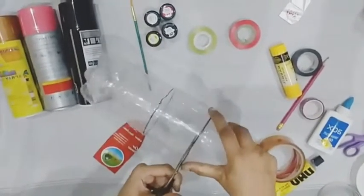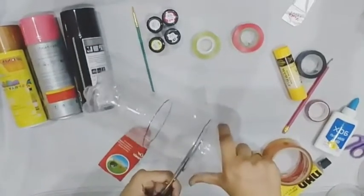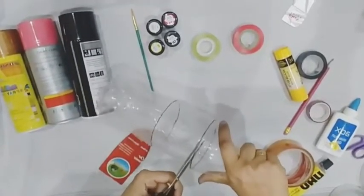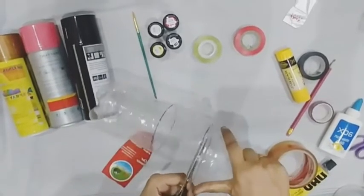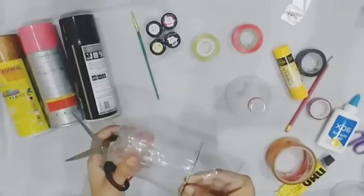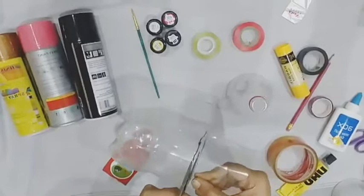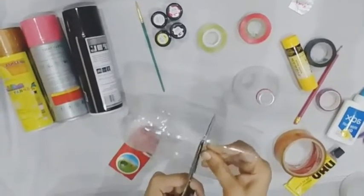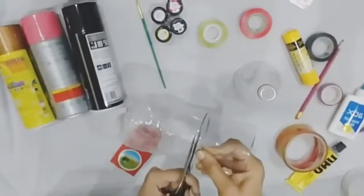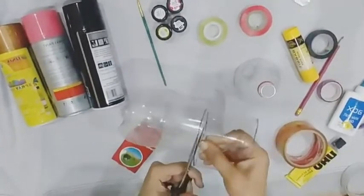We cut the bottle like this. Now we will cut here.